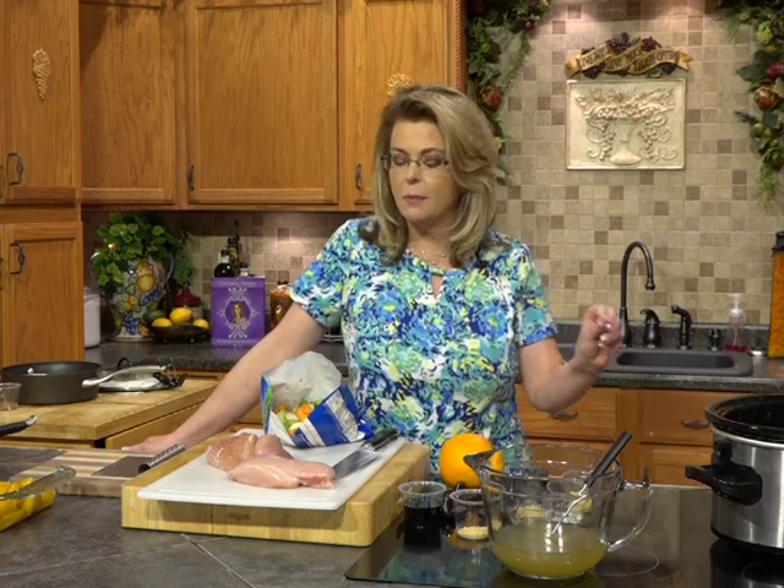Hi everybody and welcome to Everyday Manna. Today we are going to make a quick, easy, delicious meal that you can do in your crock pot, winter, spring, summer, or fall. In the winter we love crock pot meals, but in the spring and summer I want to be outside and I don't want to heat up my kitchen, so I use my crock pot quite a bit then too. And this is one of those recipes that is delicious and easy.